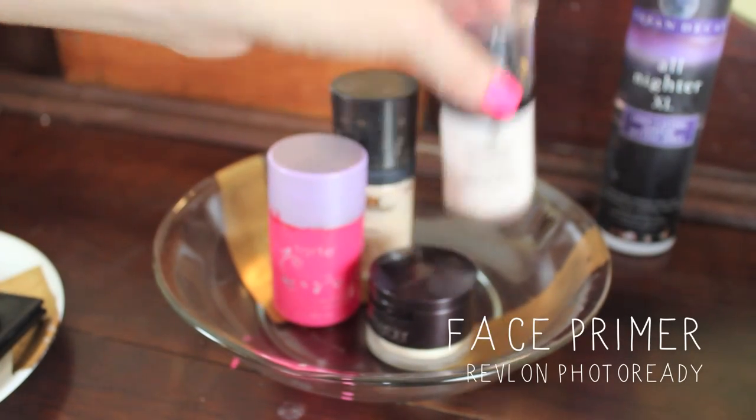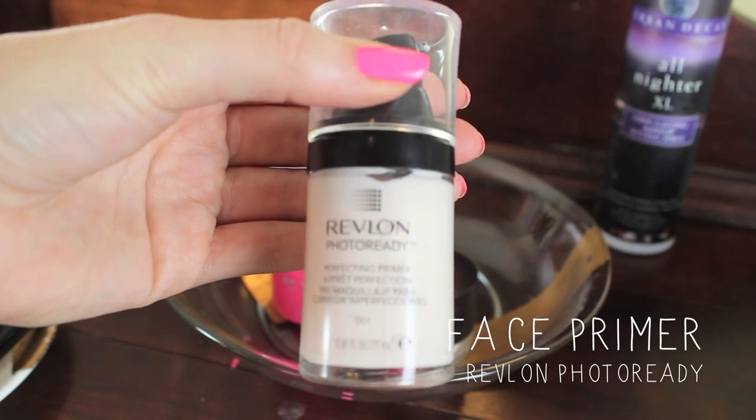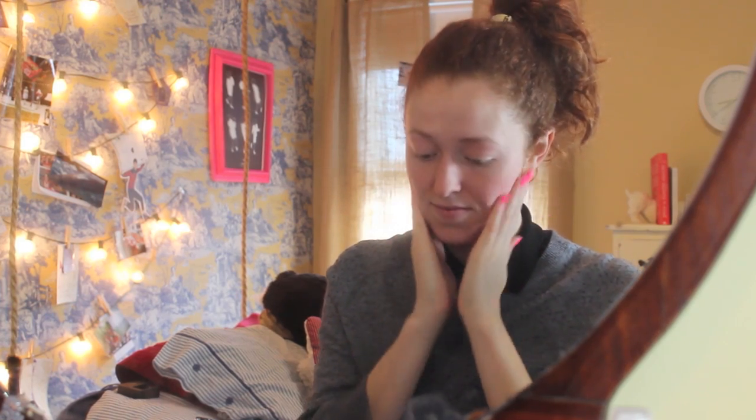So to start off, I just grabbed this Revlon Photo Ready Perfecting Face Primer, and I just think that it really smooths out the texture of your skin as a good base to apply other makeup over. Maybe it's all in my head, but I feel like it works. I just smooth it all over my face — I use one pump, and I make sure to cover my eyelids as well.